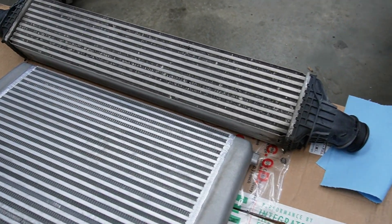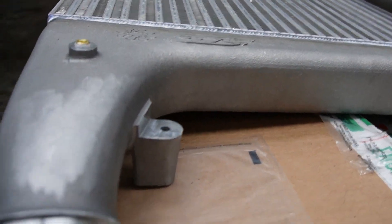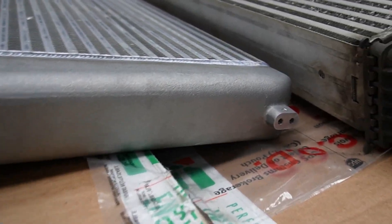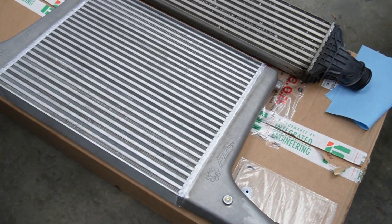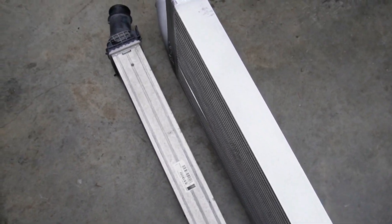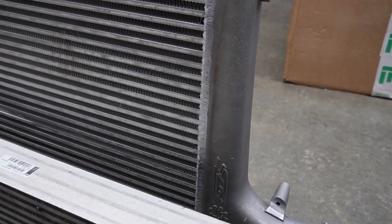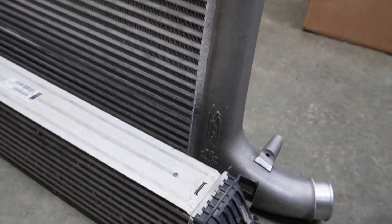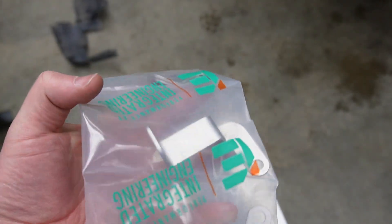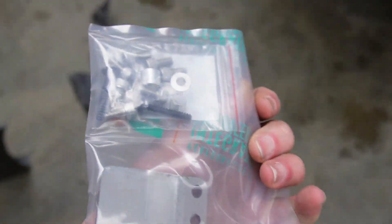Now that Kyle has the OEM intercooler removed, you can see just how much smaller it is than the Integrated Engineering intercooler. It is thinner — the IE unit isn't quite as thick as the OEM piece — but it is much, much taller, creating a much larger surface area for better cooling. Here's a top-down view of the two intercoolers side by side. The package also includes all the hardware you'll need: mounting brackets to support the taller unit, and a bunch of bolts to put it in place.